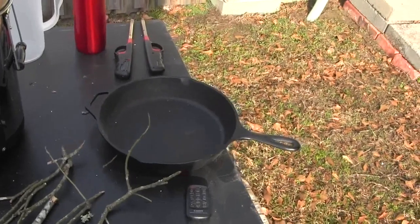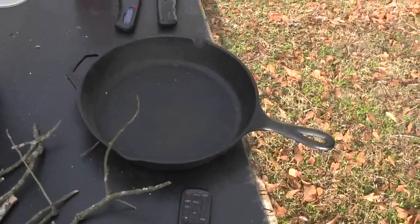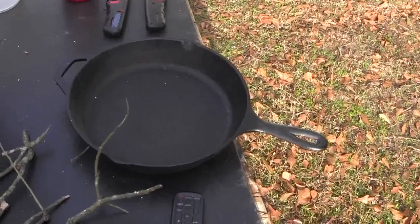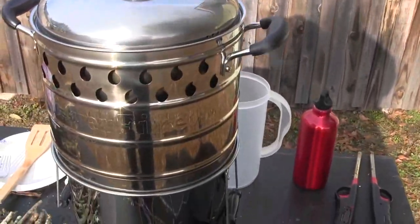Now for the fun part — let's cook some bacon and some fresh eggs, right out of the chicken's butt. I just picked them up a few minutes ago. Let me get this pan off and the other pan on here.